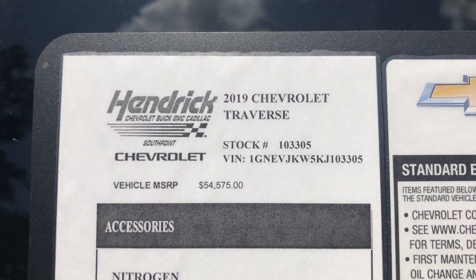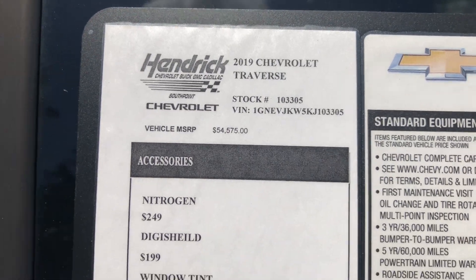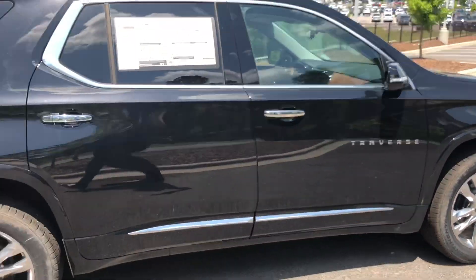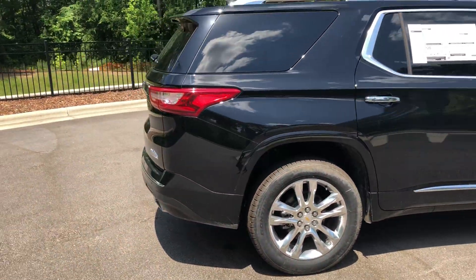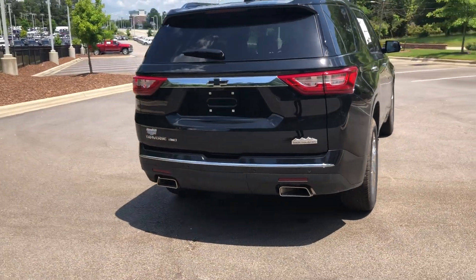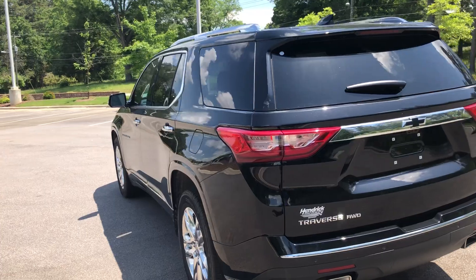We're located at Hendrick Chevrolet Buick GMC Cadillac here in Durham. If you guys are interested in this vehicle, definitely hit me up — all my contact information is in the description below. My name is Joshua McDonald. Make sure you guys like, comment, and subscribe, and let me know what you think of this vehicle down in the comment section.